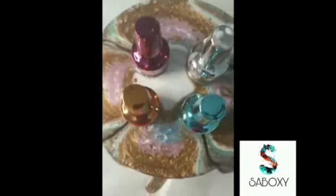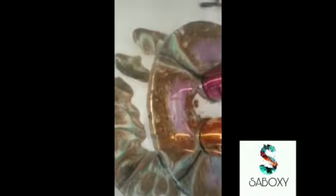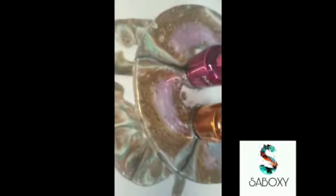Can you see how the flow has created a flower with the diversion from the nail polish bottles? And the drips are also looking very beautiful.